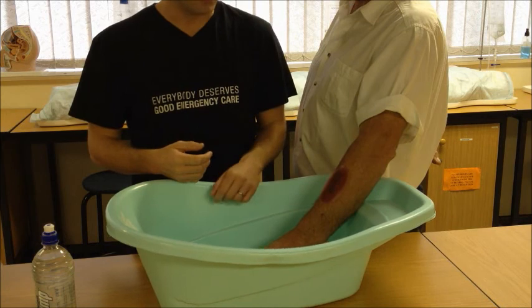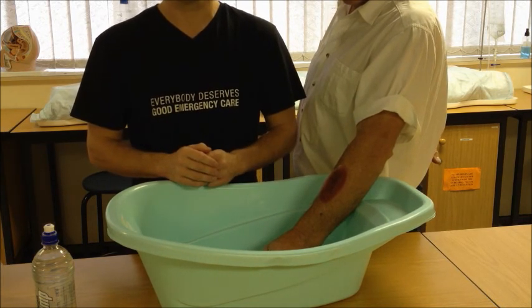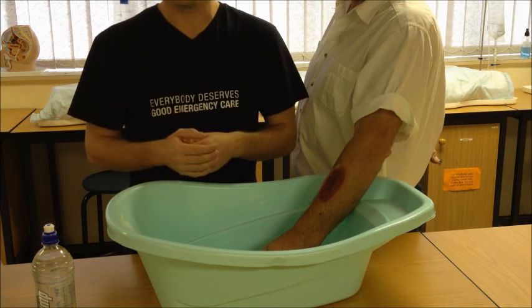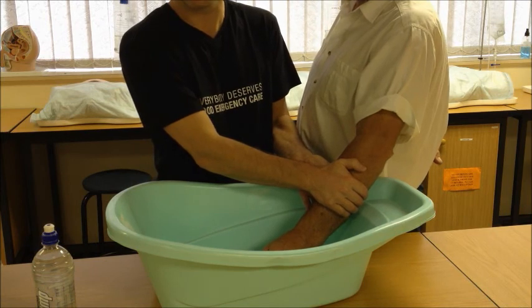When you have an extremity injury such as this one here and it's bleeding profusely, the simplest way to control that bleeding is simple direct external pressure. Take your hand with a wad of cloth, towel, or anything else that is at hand, hold it over the wound, and simply apply enough direct pressure for the bleeding to stop.